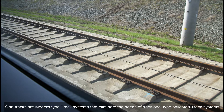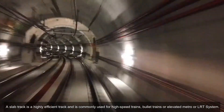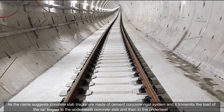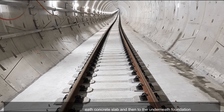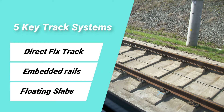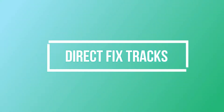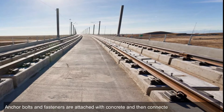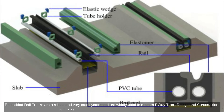Slab tracks are modern track systems that eliminate the need for traditional ballasted track systems. A slab track is a highly efficient track system commonly used for high-speed trains, bullet trains, or elevated metro or LRT systems. Concrete slab tracks are made of a cement concrete rigid system and transmit the load of the rail bodies to the underneath concrete slab and then to the foundation. Concrete slabs are largely divided into five key track systems: direct fix track, embedded rails, floating slabs, cast-in sleepers, and booted sleepers. In direct fix tracks, the rails are fixed with concrete slabs and exposed; anchor bolts and fasteners are attached to the concrete and connected with the rail.